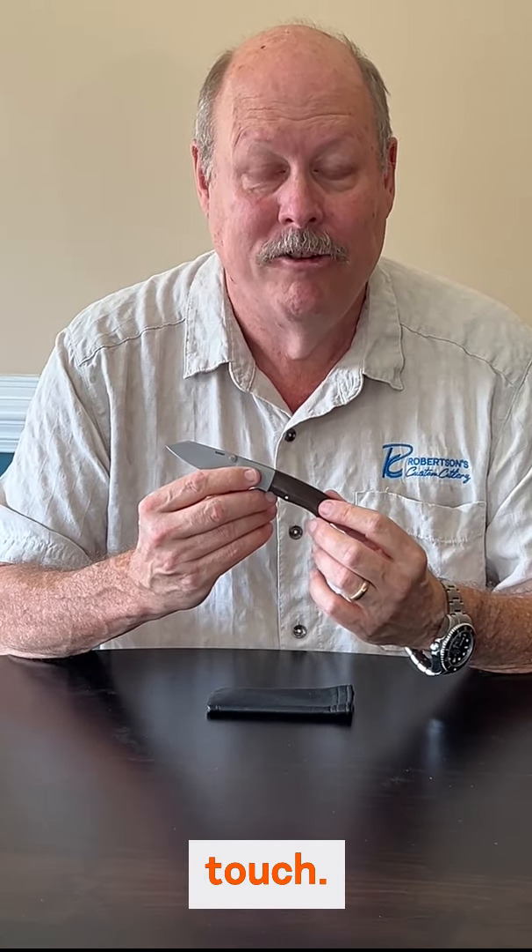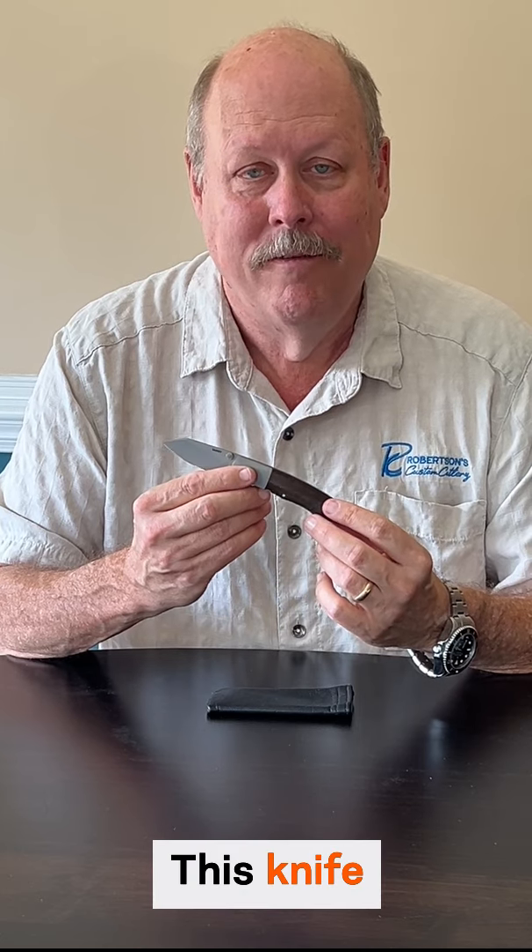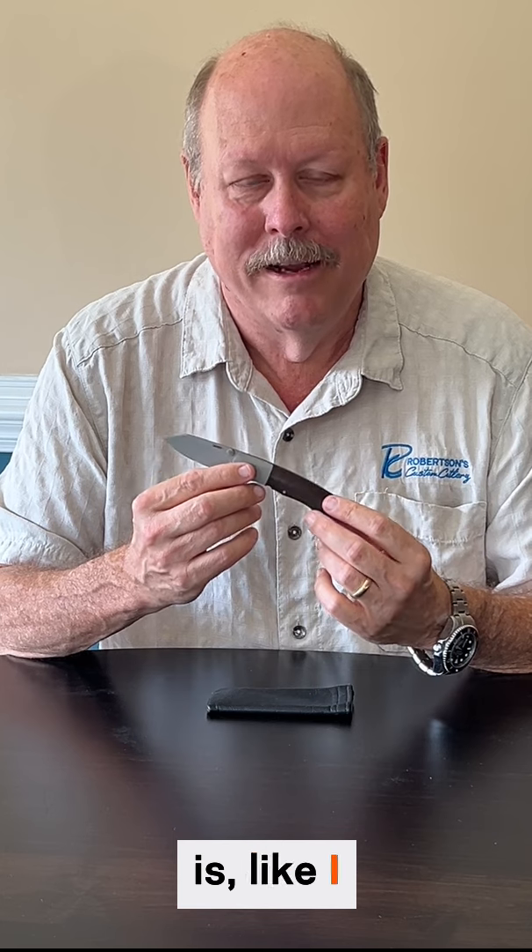Additionally, it features brown micarta, which is a nice touch. This knife is available in three sizes. This is the Gents version from world-class, now retired, custom knife maker Scott Saabi.